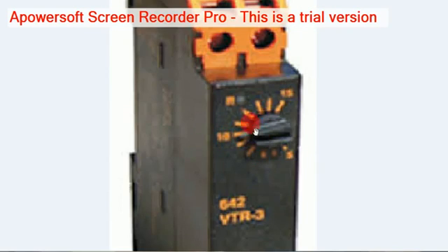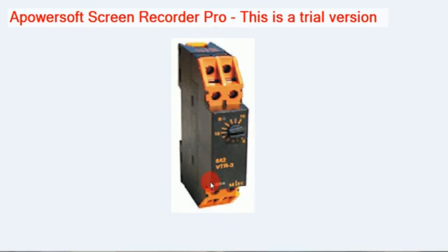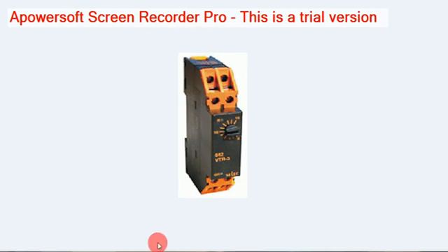This NAP knob is for adjusting the timing. Different kinds of UVRs are available on the market.